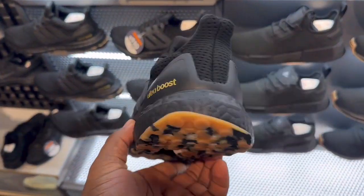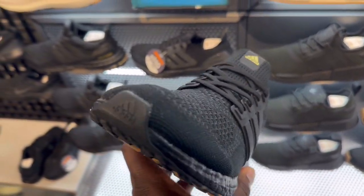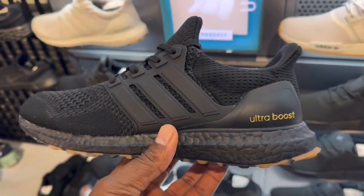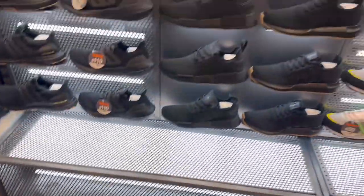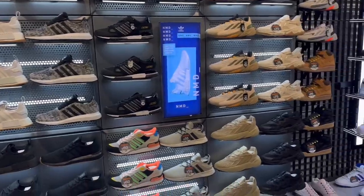This is a comfortable shoe, guys - these are comfortable. I actually have a pair on now that I normally wear for work, an all-black pair. Check me out. Got the kid section over there.